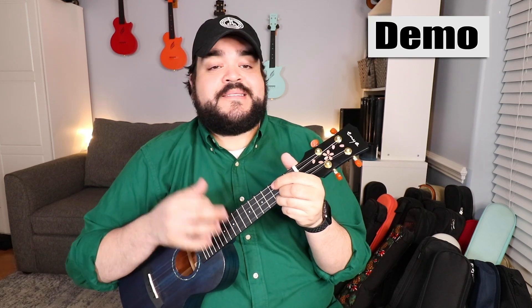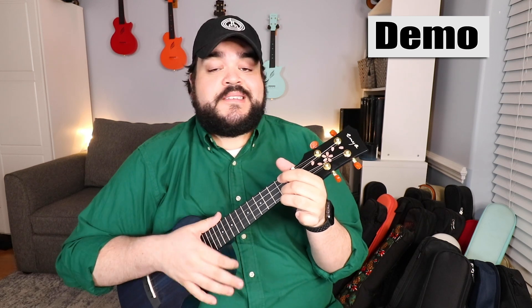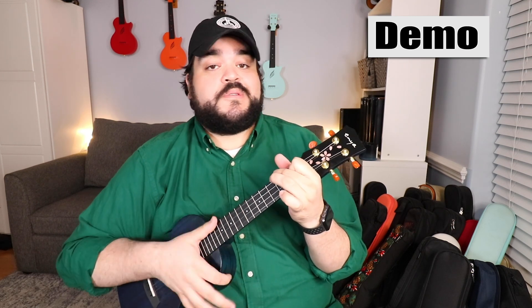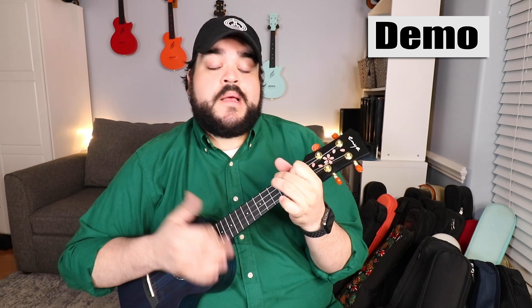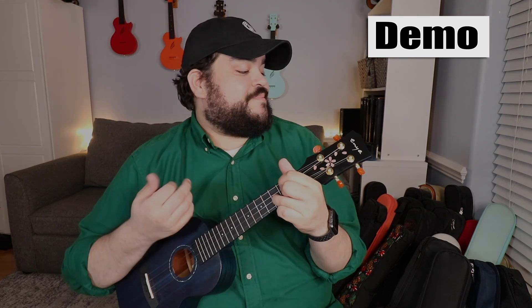Wait a minute, let me finish. I know you don't care, but can you listen? What's going on everybody? Welcome or welcome back to my channel. My name is Ricky Sonborn and today we're gonna learn how to play 8 by Billie Eilish on the good ol' uke.